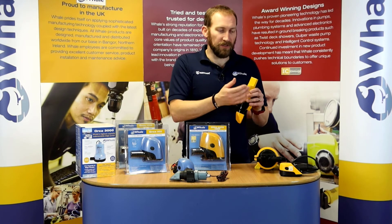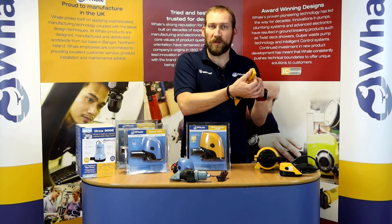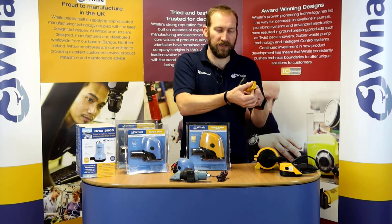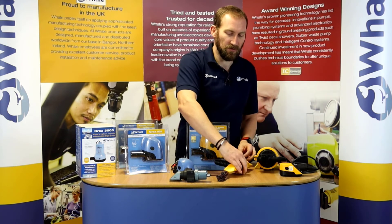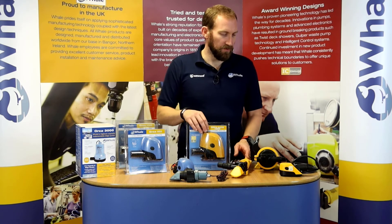You can test our sensors by putting your thumb over the sensor pad. Because our bodies are made up of a large majority of water, it will activate the pump — that's how you test these pumps. They all come with a manual override wire as well, so if you want to run your pump you can just turn it on yourself.